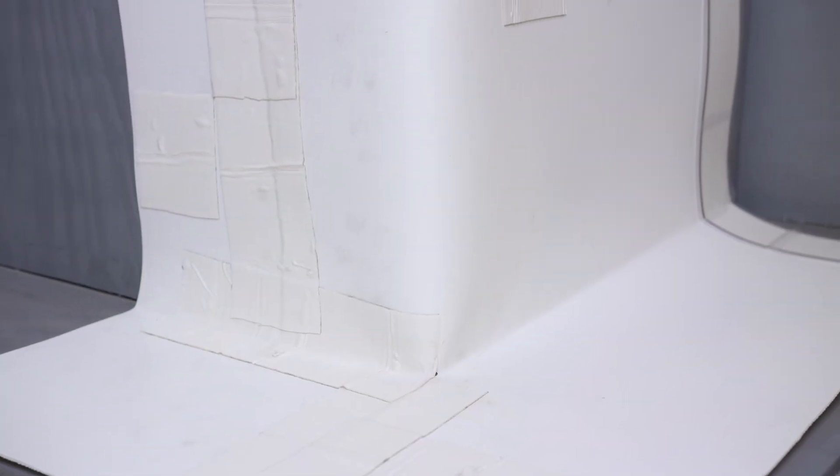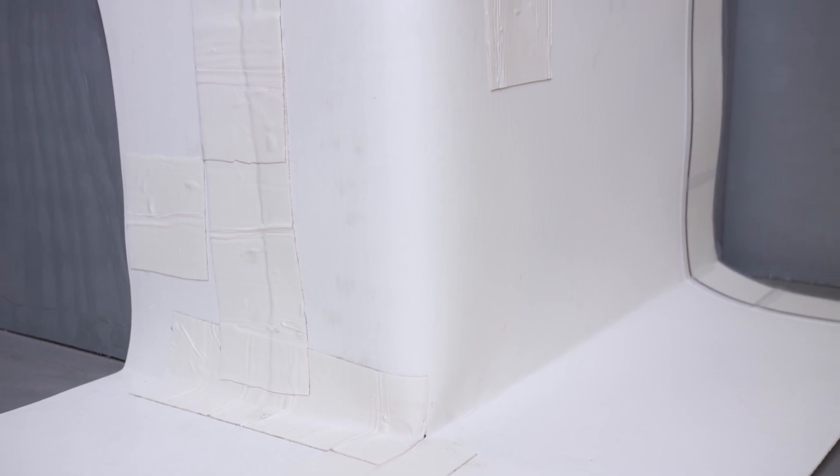Please note that the outside corner detail can be installed first behind the field membrane, or installed second on top of the field membrane.